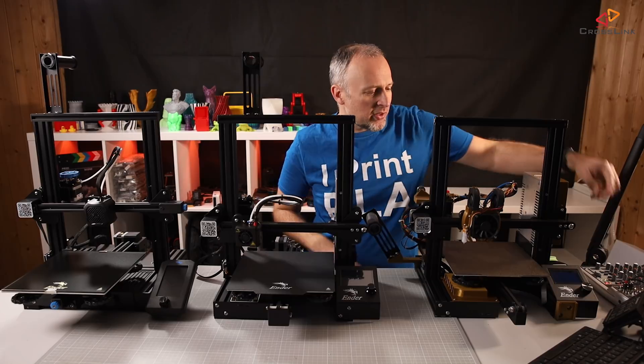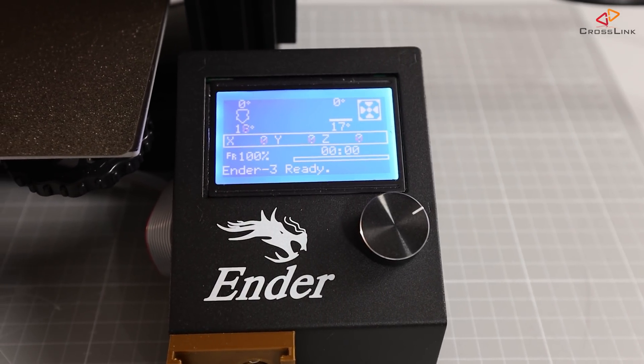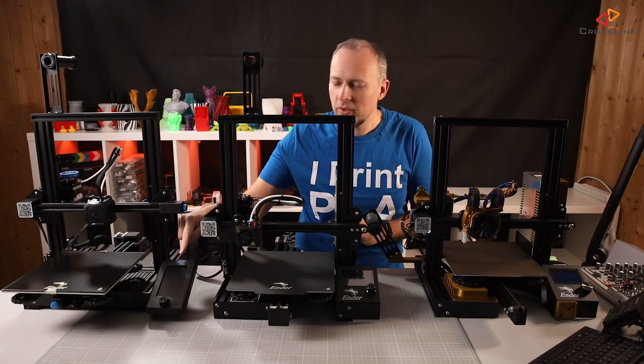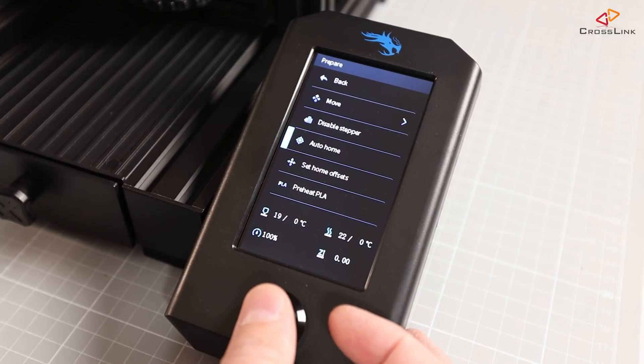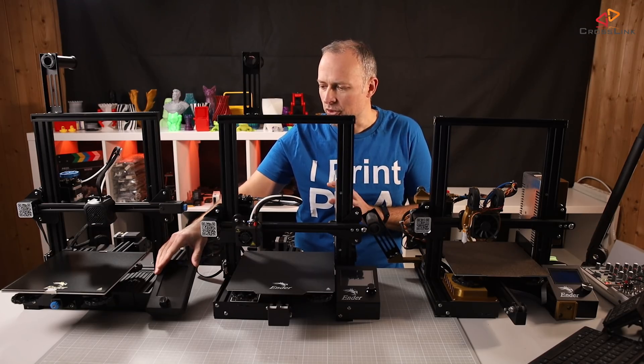Now let's talk about the display. On the V1 and Pro it's a monochrome display. The V2 is different — it's a color display, but it's still not a touch screen. It's also turned vertical now and seems to be just a little bit larger, but not by much.